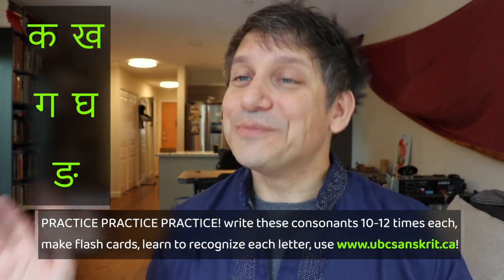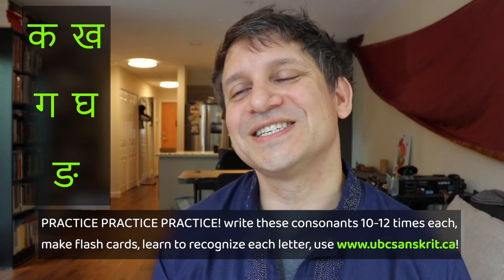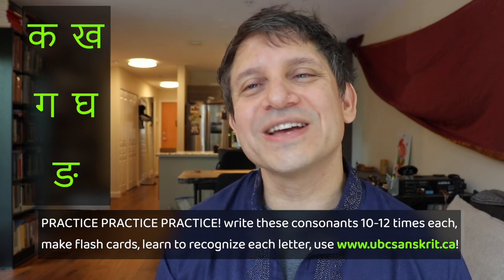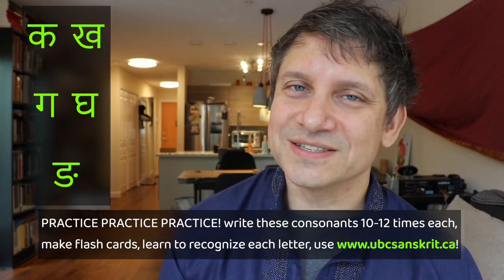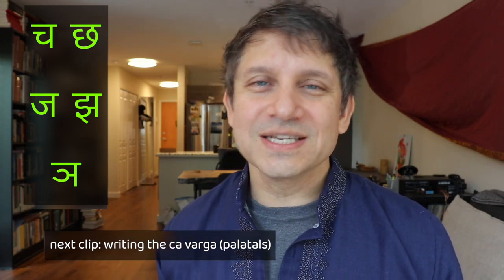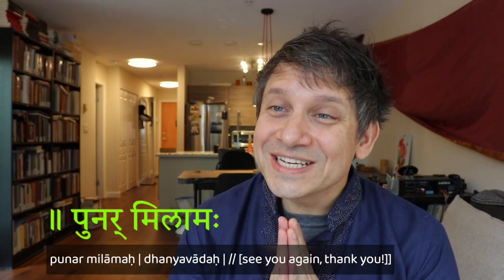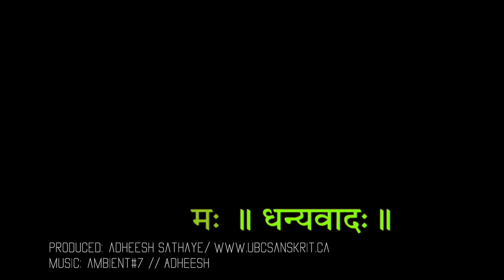Let's take a break here. Practice making these consonants a few times — write them about a dozen times each. Try to recognize them and maybe make some flash cards. Use the ubc.sanskrit.ca website. When you're ready, come back and we'll turn to the next varga, the next class of consonants, the Cha-varga. Thanks for watching. Dhaniwadaha, punar milamaha.